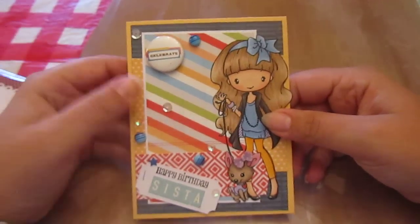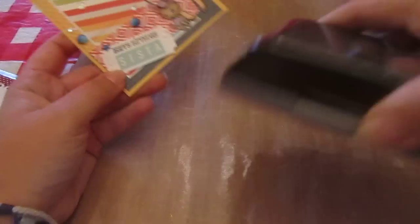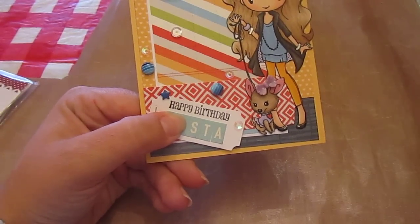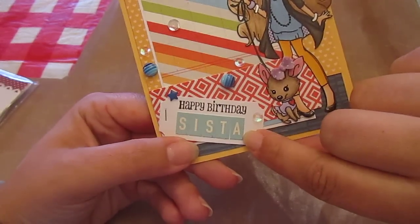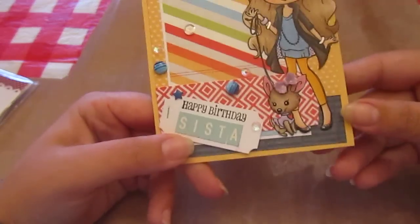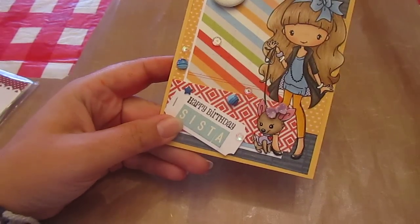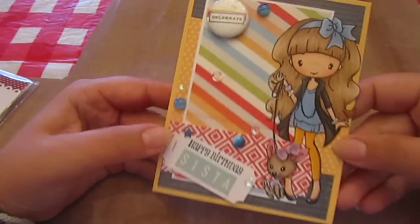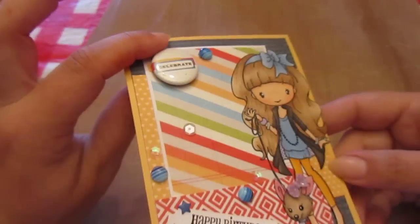All those papers are from the Studio Calico kit. And then I used this EK Success Ticket Punch — the largest one — and punched out a ticket sheet. The Happy Birthday is from Simply Enchanting by Amy R. And then they wanted it to say 'Sista' like that, so I used these mini market stickers in blue and cream from October Afternoon, and just stapled it at an angle. The blue little cabochon things here are the Jawbreakers from Queen & Company — this also came in that same Studio Calico kit. And then I just used some clear and white sequins, randomly.